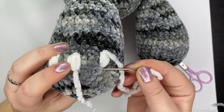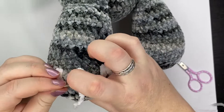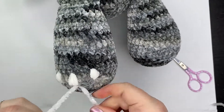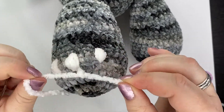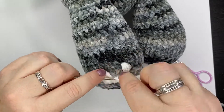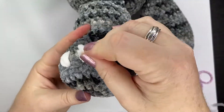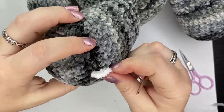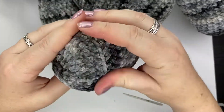To end it off, go back to that original space where you inserted your needle, move your yarn over there, tie a knot, and push both ends into the foot and out the back, then cut your ends. You can fluff out your toenails a little bit with the needle if you need to, cut your ends, and there you go. Thank you so much for watching! Bye for now.